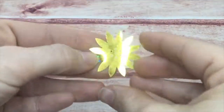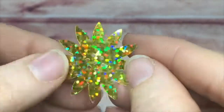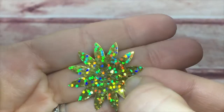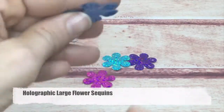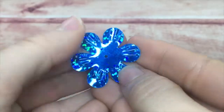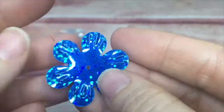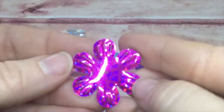Of course, we have the same colors available in these. They're flat — absolutely flat, but they're huge. Another large variation we have is the holographic large flowers — the petals are embossed just like the medium flower, but they are large and flat except for those petals.